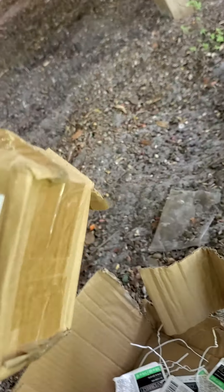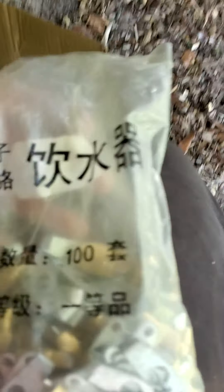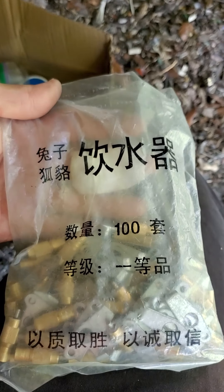Let me see if I got any information on this box. I don't know if that does any good for you. I bet it came from China.